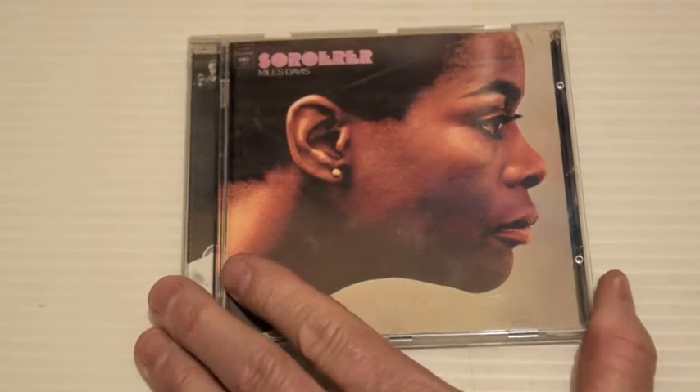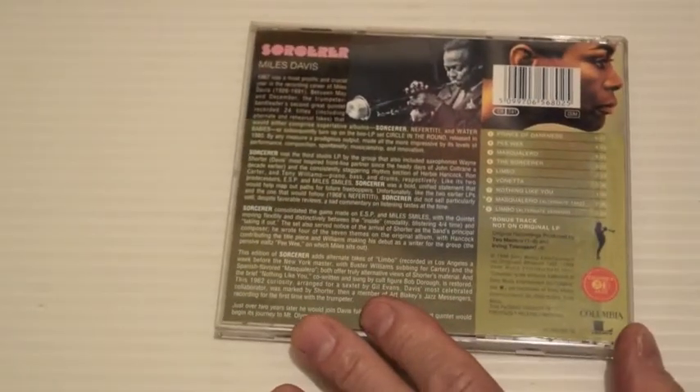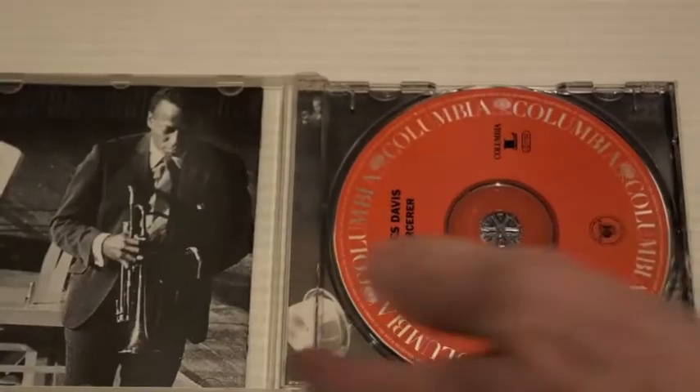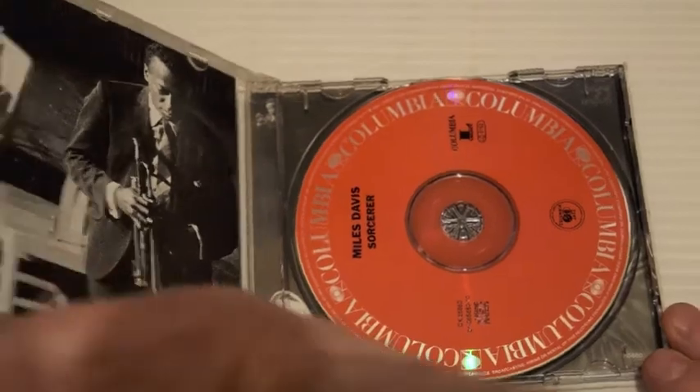Sorcerer — again another good one, maybe a little bit of a backstep compared to Miles Smiles, but some good stuff here as well. Prince of Darkness, Masqualero — yeah, I really like this. Interesting music to listen to. He had a fantastic band at the time.